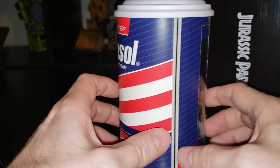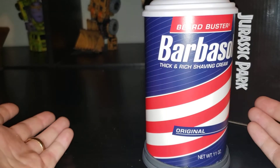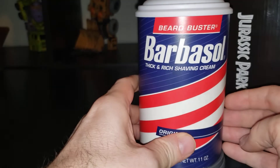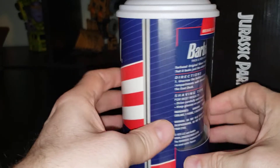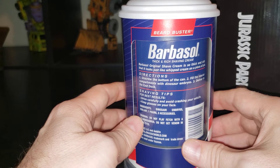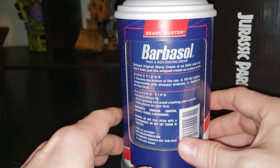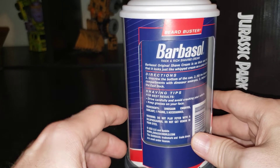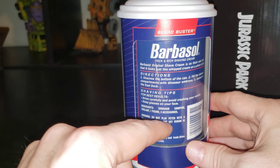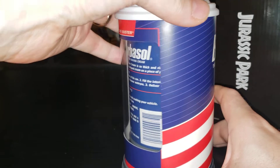I took a closer look at it today and decided to do this on camera because it's fun. The back says 'Barbasol Thick and Rich Shaving Cream.' If you've watched Jurassic Park — and I know you have, everybody has — Dennis Nedry picks this up. The back reads: 'Directions: unscrew the bottom of the can, fill the interior compartments with dinosaur embryos, and deliver to the east dock. Shaving tips for best results: drive carefully and avoid crashing your vehicle. Keep glasses on your face. Ingredients: dinosaur embryos, coolant. Warning: do not play fetch with a dilophosaurus, do not get venom in your eyes.'